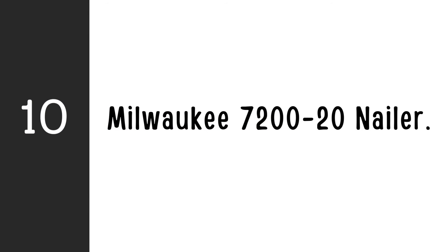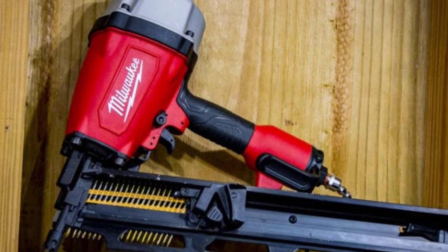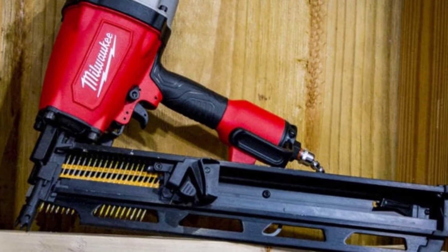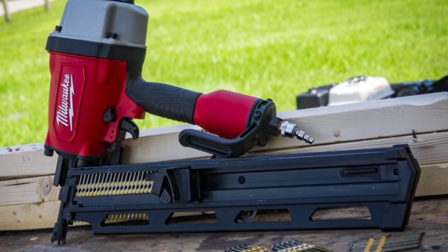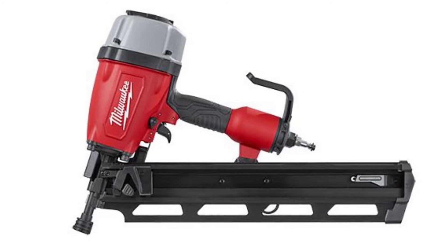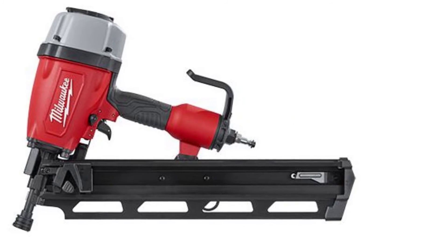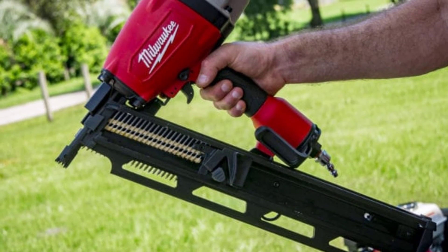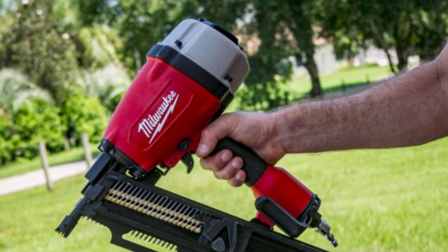Number 10: Milwaukee 720-20 Nailer. Even if the Milwaukee 720-20 framing nailer isn't the lightest option available right now, it is unquestionably one of the most useful. It has all the necessary features that a professional contractor would need, and then some. Since it has a tool-free depth-of-drive dial, adjusting the nail's drive depth is quite simple — you don't even need to adjust air compressor pressure. The Milwaukee's Quick Choice trigger makes switching between firing modes even easier, allowing simple transition from sequential into contact firing and back.